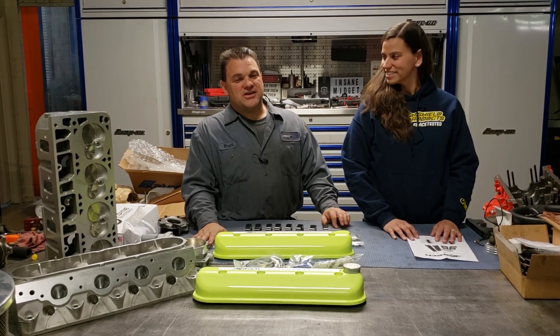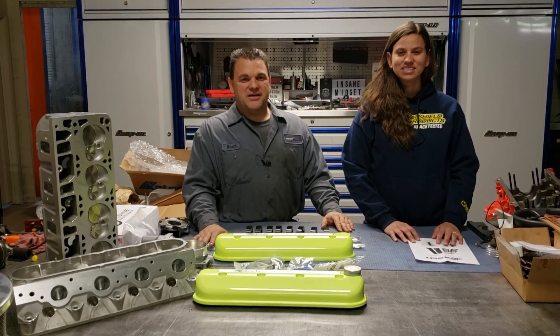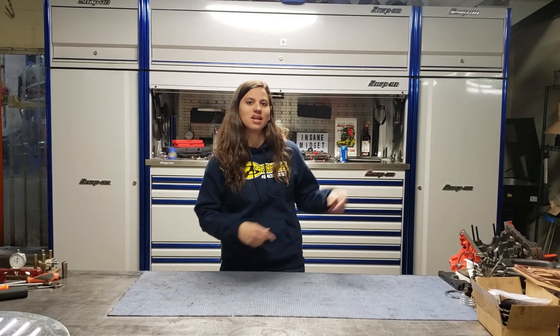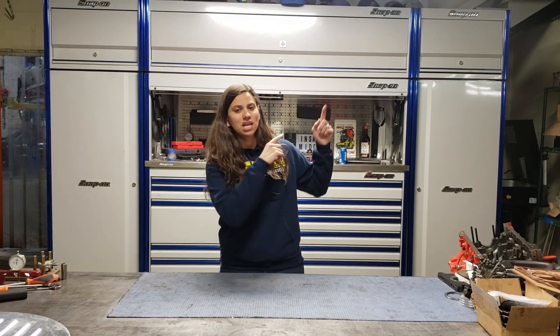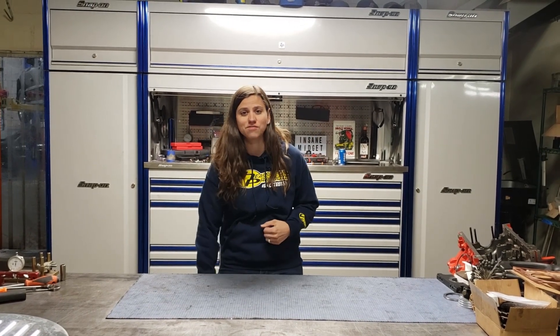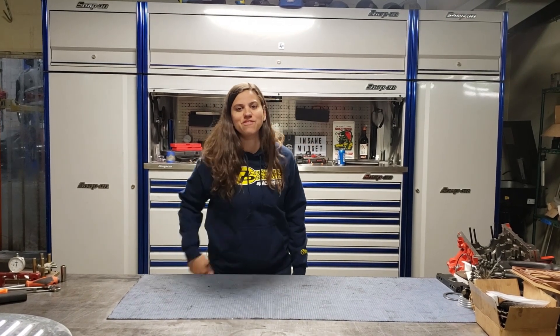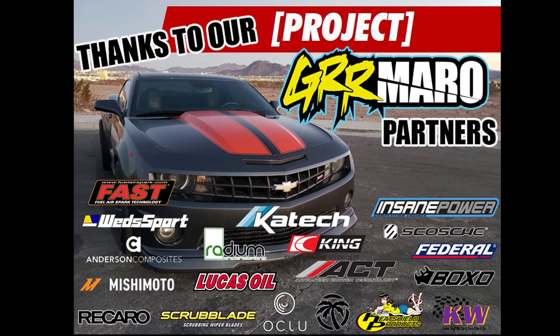Thanks guys so much for watching. Thanks for staying tuned. Thank you guys for watching — be sure to subscribe to my channel by clicking over here. If you missed the previous episode, go ahead and give it a click. And if you're looking for more awesome content from Gura Racing, click right down here and we'll catch you guys next Monday for our next episode.